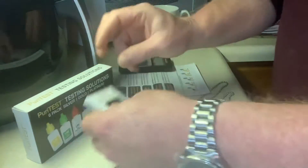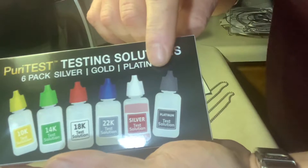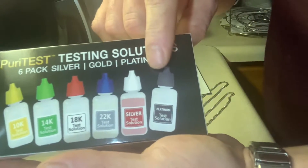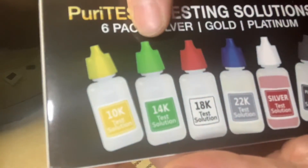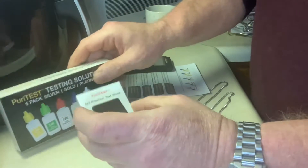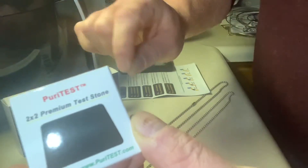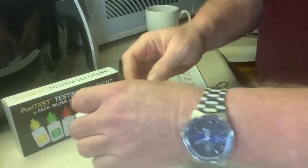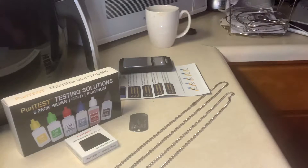The kit comes with testing solutions for different levels of karat, plus a silver and a platinum testing liquid. Of course I'm only going to test to see if I get the 14-karat that I paid for. It also comes with a scratch stone, which you rub the metal on to create a line for testing.